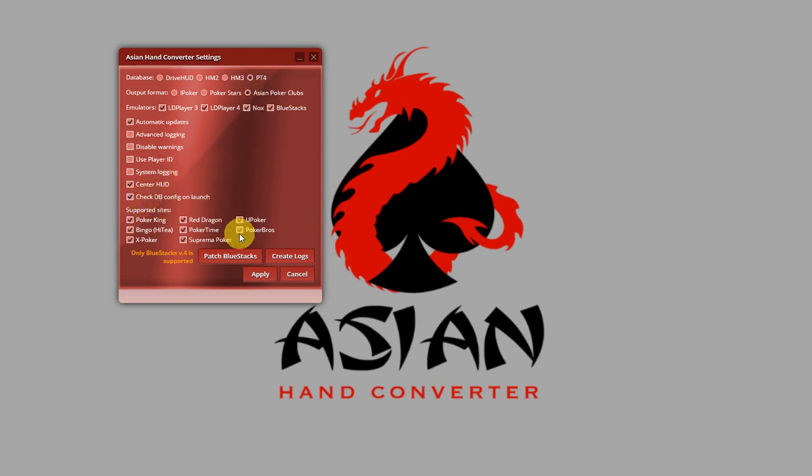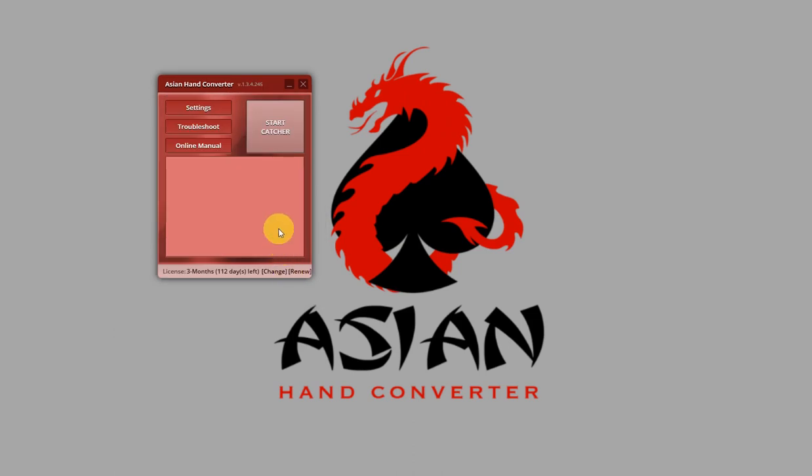But if this option is disabled, or for some reason Asian Hand Converter does not detect the problems in the database configuration, then just follow these settings to fix that issue.